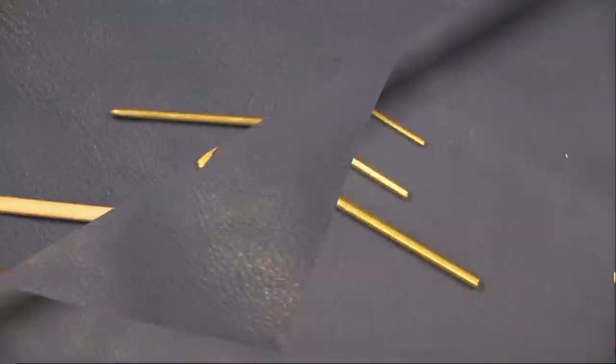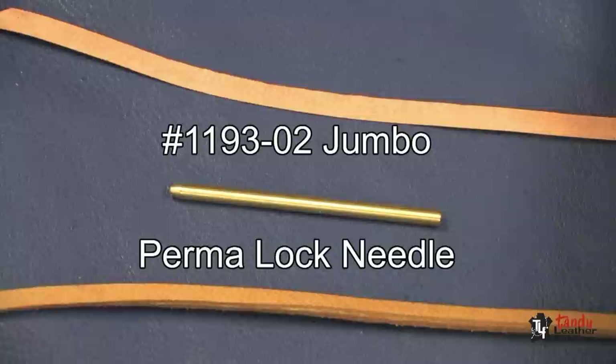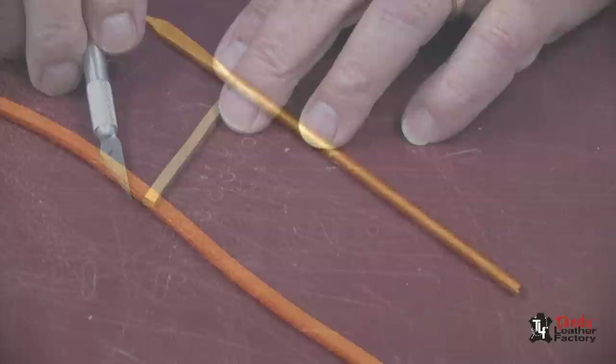The small size is great for billfolds, checkbooks, handbags, and many other small leather goods. The jumbo size works very well for 1/8 inch, 5/32 inch, and 1/4 inch lace for larger items. The 5-inch long super jumbo size is extra long for saddle work and for relacing baseball gloves.